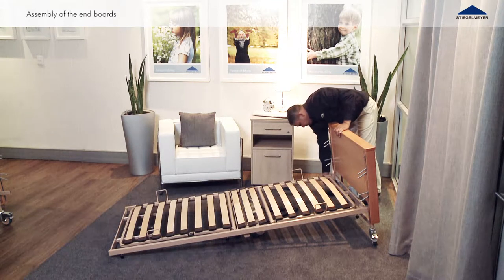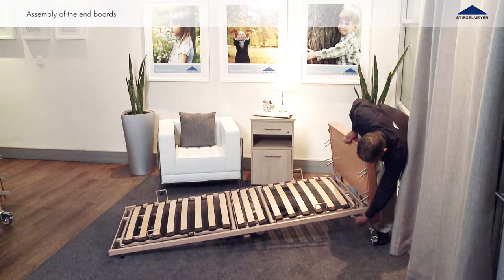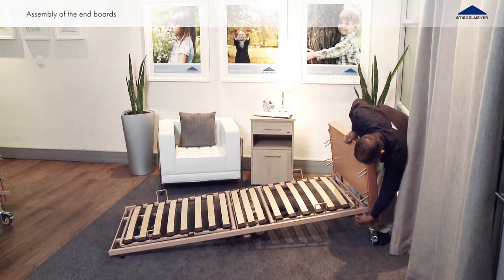There should only be a five millimeter gap between the reclining surface frame and the corner post. Repeat this process at the foot section end board as well.